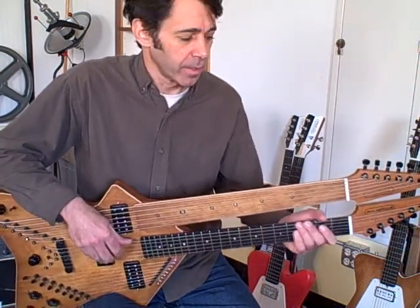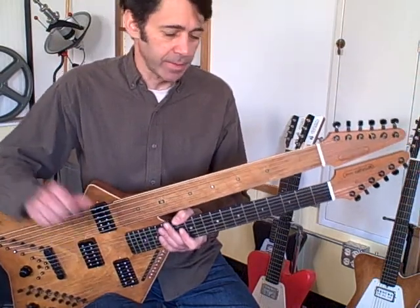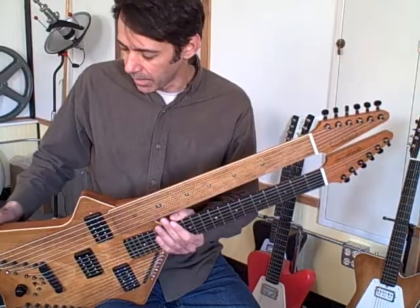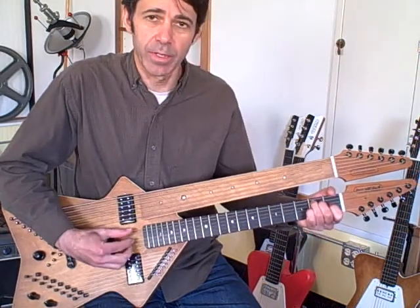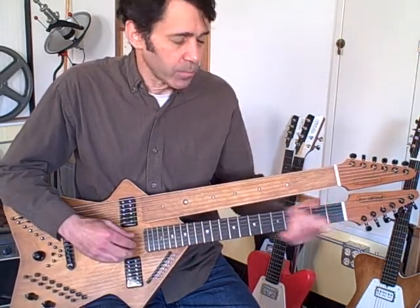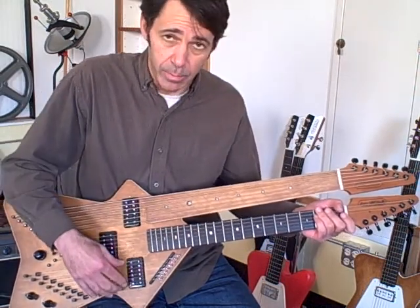Hi, this is Jim Worland from Worland Guitars. This is my latest harp guitar built in 2010. It's an acoustic electric hollow body harpistar, as it's called. Basically a 20-string harp guitar, with six main strings on the main neck, six sub basses, and eight super trebles.